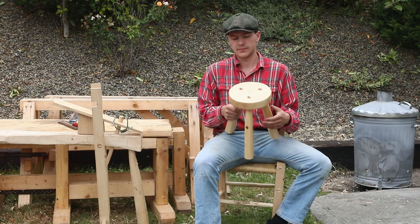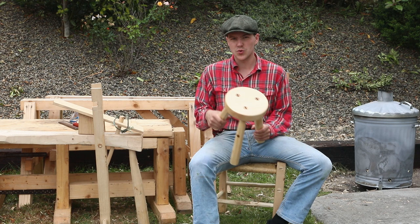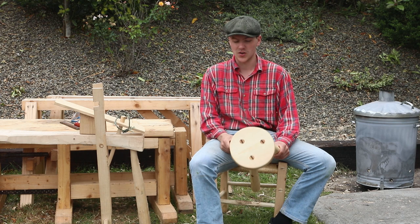Well lads, here we have the stool, ready to go. I'll be travelling around Ireland over the next few months trying to sell these at heritage fairs, so if you're in the market for a milking stool, just give me a shout. Thanks for watching, good luck!